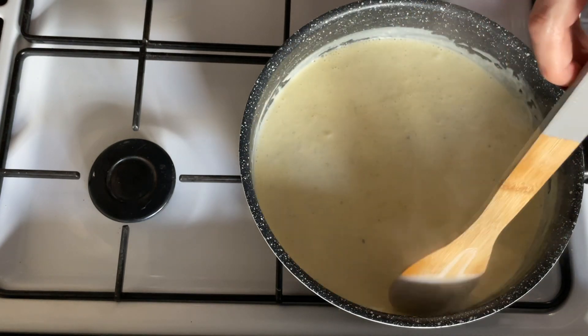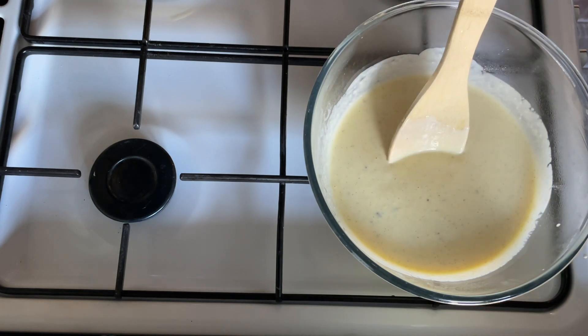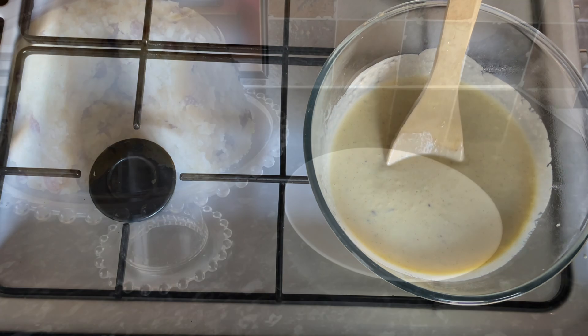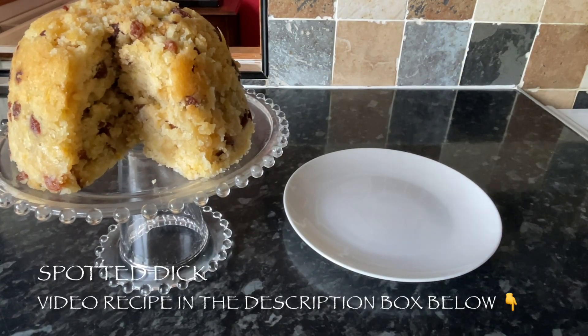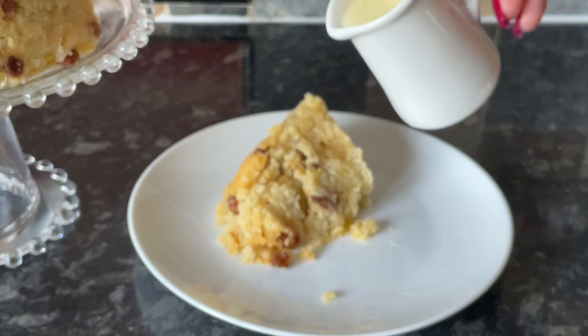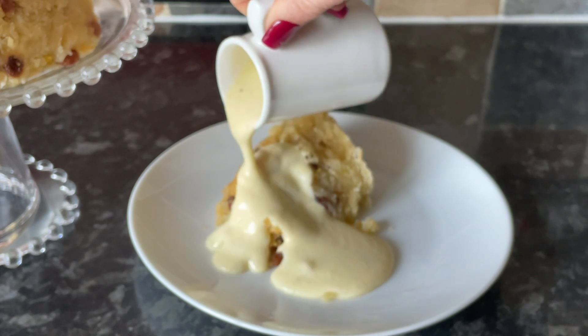I'm not going to use this right away - I'm going to use this later on, so I've just transferred mine to a bowl and covered it with cling film. Now if you make sure that your cling film touches the surface of your custard, you won't get a skin on it - so there's a good wee tip for you.